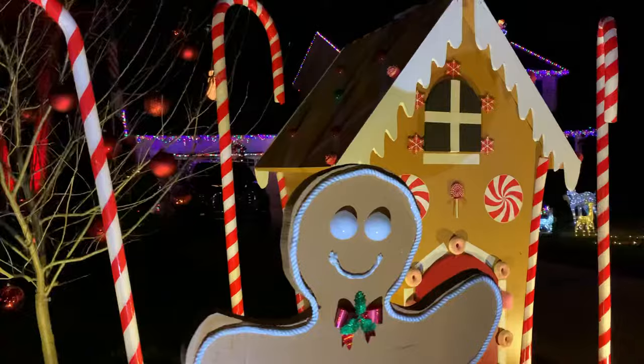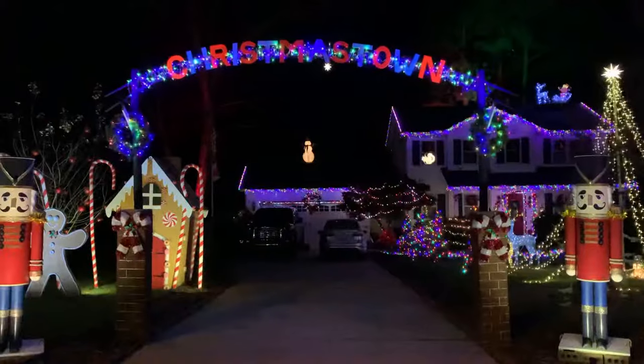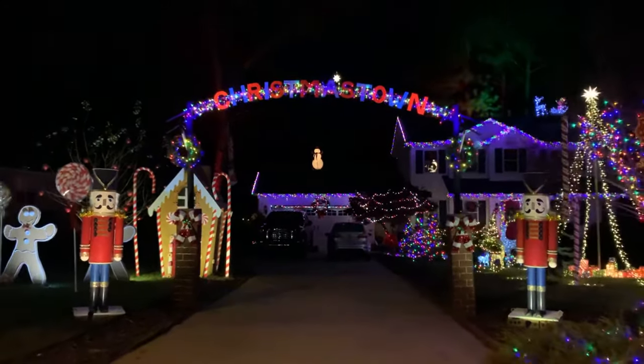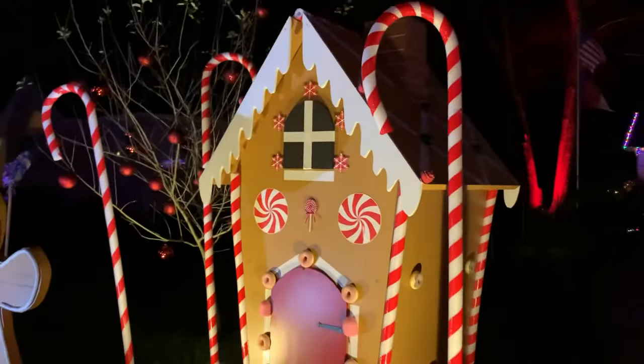That's it — that's my gingerbread house! It was really just me experimenting on how to do this; I had never built anything like this before. But it was really fun to explore something new and change it as I went, and I'm so happy with how it turned out. Hope you guys love it too!